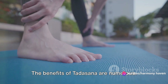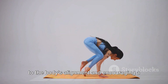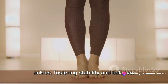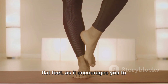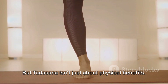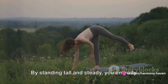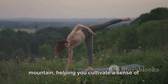The benefits of Tadasana are numerous. It improves posture, bringing awareness to the body's alignment and encouraging a straight, strong spine. It strengthens your thighs, knees and ankles, fostering stability and balance. Plus, it's a great pose for combating flat feet, as it encourages you to distribute your weight evenly across both feet. But Tadasana isn't just about physical benefits — it also promotes mental calmness and clarity. By standing tall and steady, you embody the strength and tranquility of a mountain, helping you cultivate a sense of inner peace.